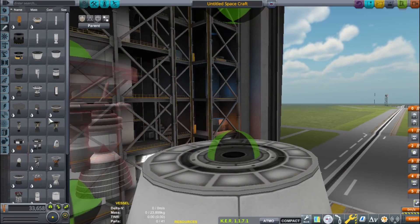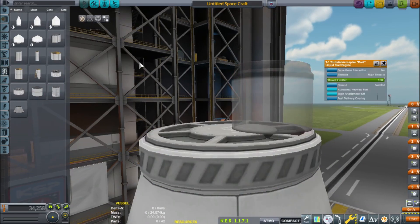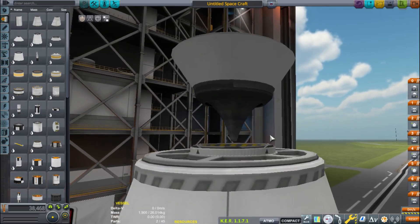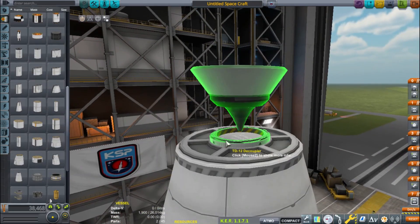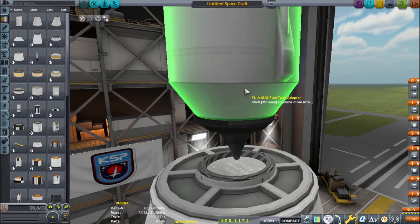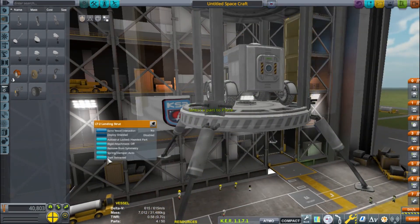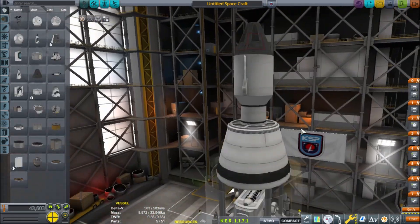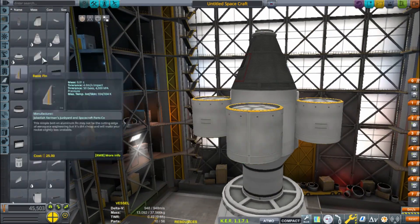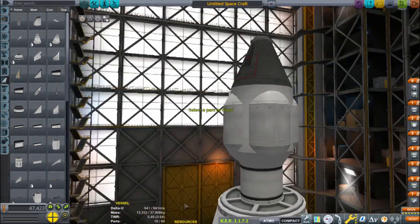So you can see me here constructing the rocket. I could have done an interstage with nuclear engines, but nuclear engines just take so long to burn. So instead I used my favorite engine in the game — the Rhino engine. I used it for the interstage because it's just so great as a mid-stage booster. I wouldn't recommend using it as a first-stage booster since the ISP isn't really optimized for sea level, but it's very efficient in the vacuum. I used the Rhino engine, and then I did use the nuclear engine on the way back.